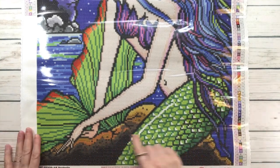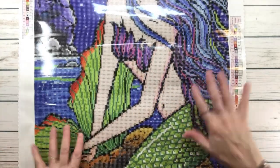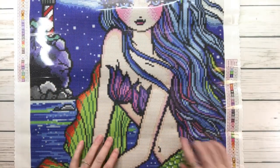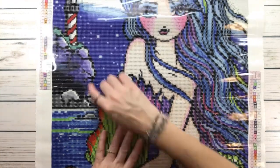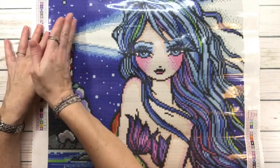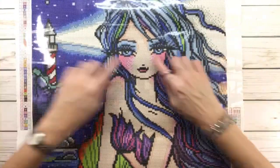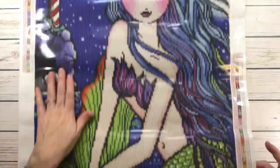Look at her hands — very well detailed. Love her hair, and you can tell it's very windy because her hair looks like it's moving, which I love. Her little top has pinks and purples. And of course, the beautiful lighthouse is beaming a beautiful light — absolutely gorgeous.